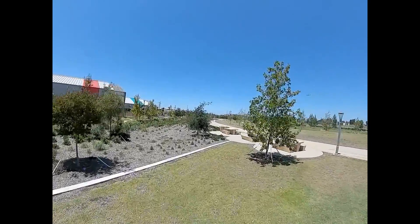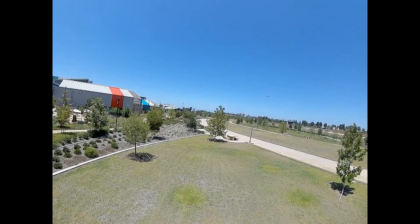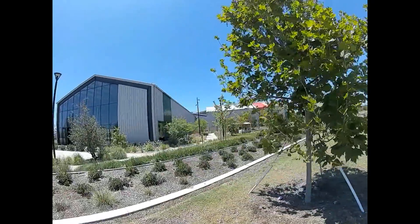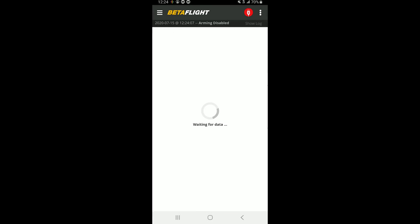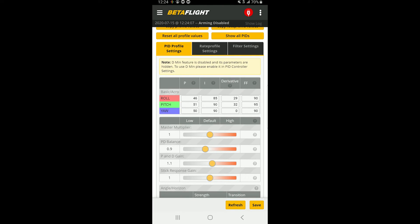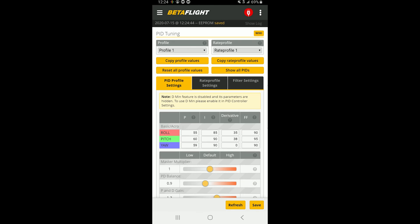There's some prop wash there on the power loop. Let's raise the gains a little bit more to see if we can get that prop wash out for the power loop. I'm going to raise the P and D gain from 1.1 to 1.3. Hopefully we won't get too much oscillation. If we do, I'll go back to 1.2. A little more D might also help with the prop wash, but I don't want the motors to get too warm, so let's start with 1.3 and see how that does.